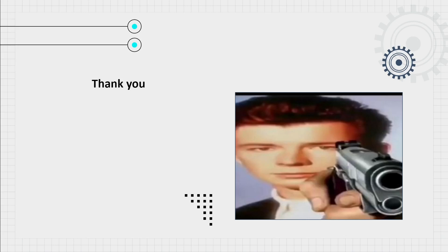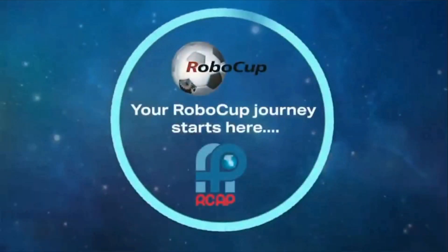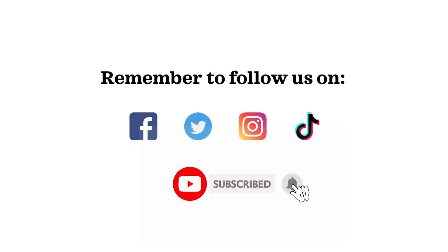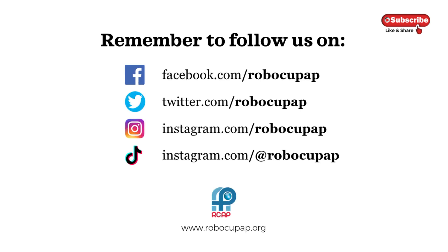Thank you for listening to our presentation. We'll see you next time.